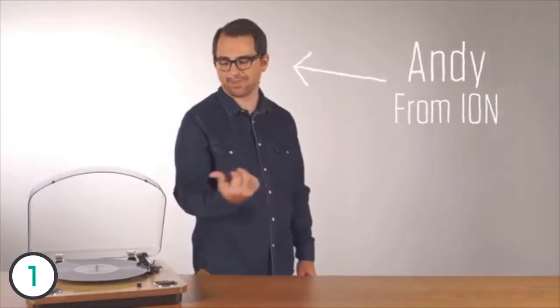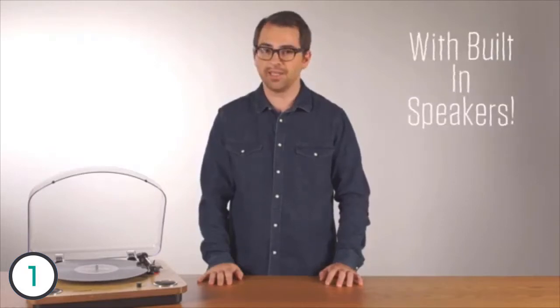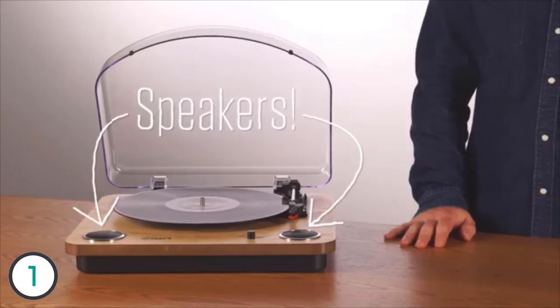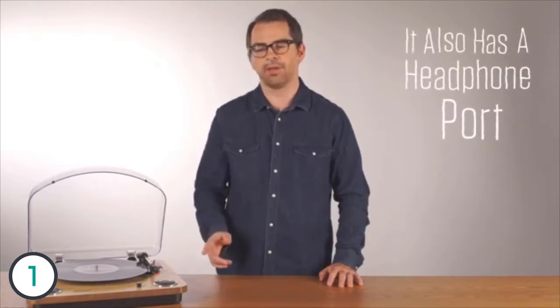Hi, this is Andy from ION. This is the Max LP. The Max LP is an all-in-one turntable with built-in speakers — this thing does everything. The built-in speakers mean that you don't have to hook it up to a stereo receiver; just put on some vinyl and start listening. It also has a headphone port so you can hook it up to your headphones and not bug your neighbors.